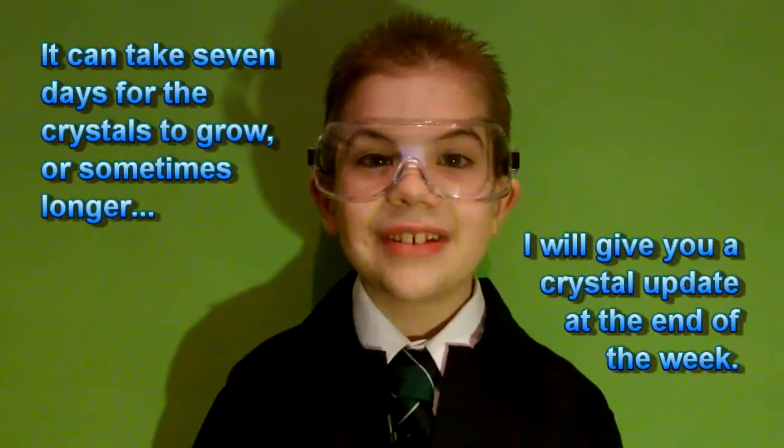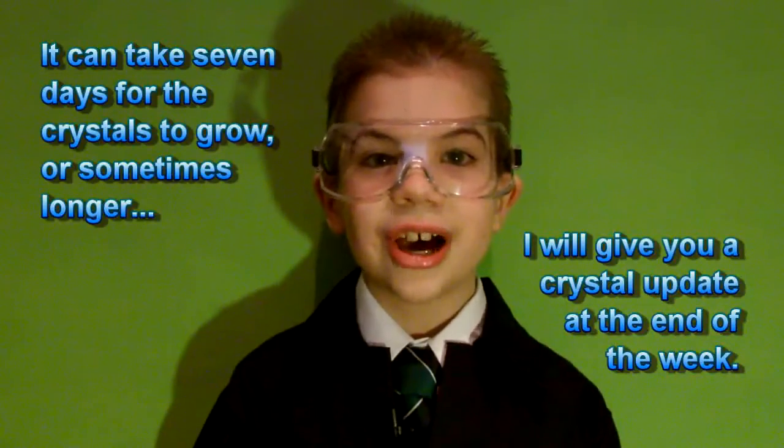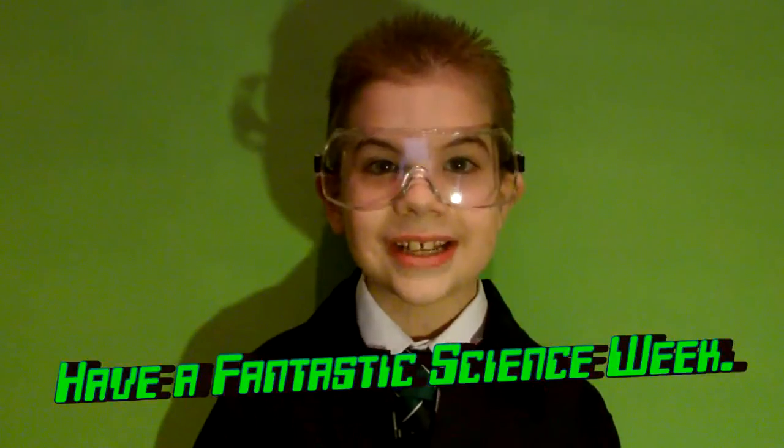It can take seven days for the crystals to grow, or sometimes longer. I'll give you a crystal update at the end of the week. Thanks for watching — I hope you enjoy it. See you later, and I hope you have a fantastic science week!